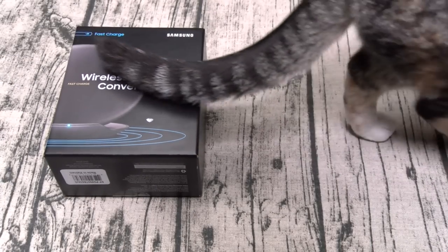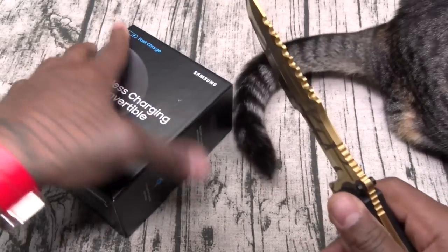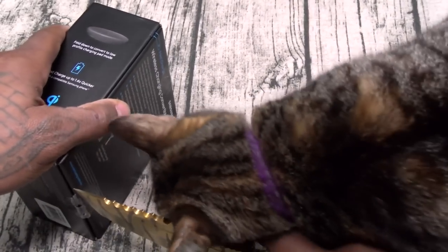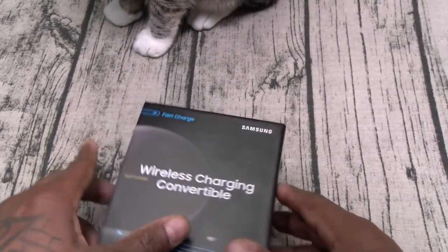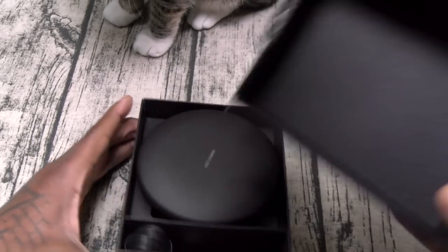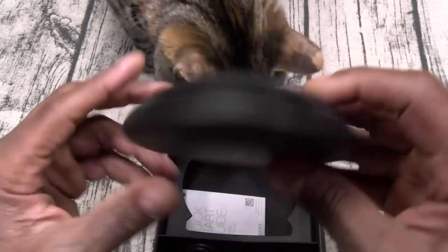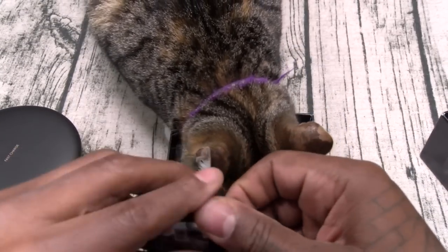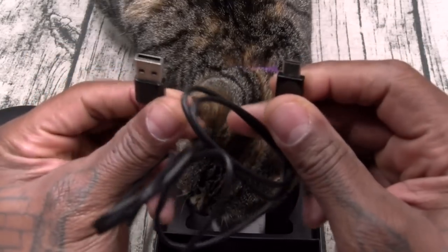Let me grab a little unboxing knife. Nice presentation for 90 bucks — that's what you expect. Here's your fast charging pad. This is going to be your micro USB to USB Type-C charging cable.